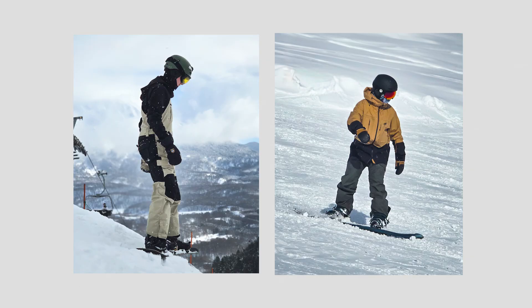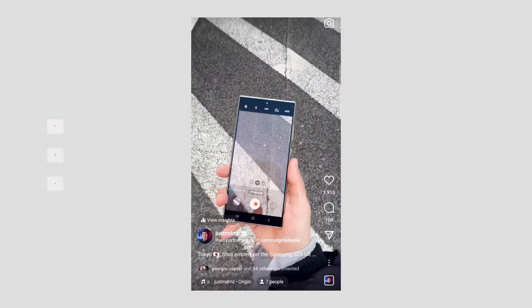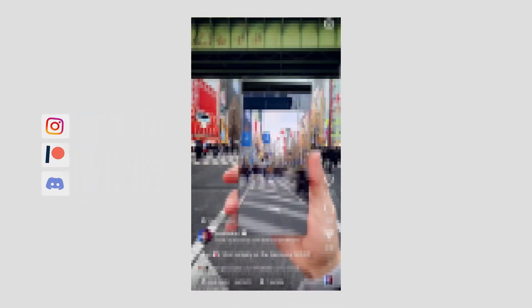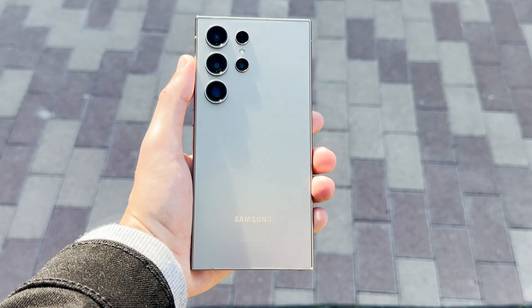Aside from the amazing camera that captures fantastic photos, the battery power and video capabilities are also incredible. I even published a short edit that I captured entirely on this device, so make sure you check it out. As someone who creates a lot of AI related content, this Samsung release has really caught my attention.